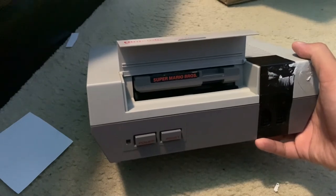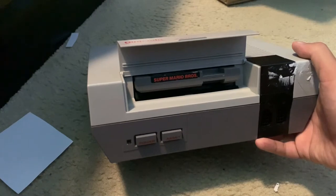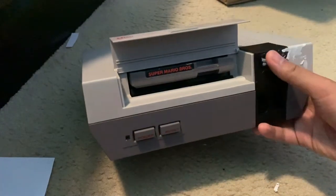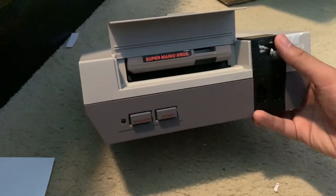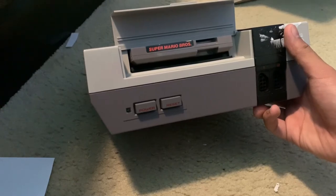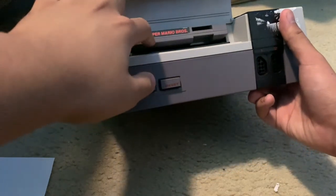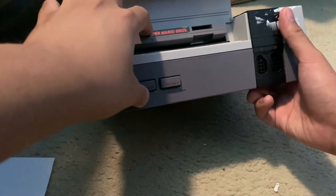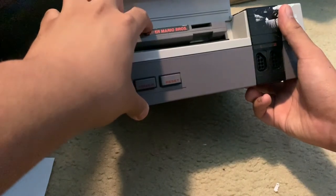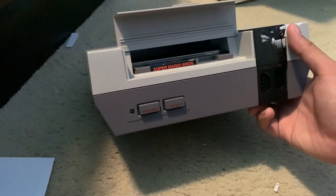The specific game we're using is Super Mario Bros., released back in 1985. If you want to see the unboxing of this game, the link is in the description. With the cartridge in, you have to insert it all the way first, then push it down, and the game should lock in place.